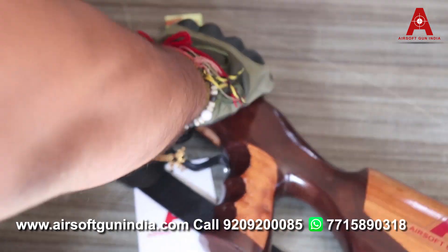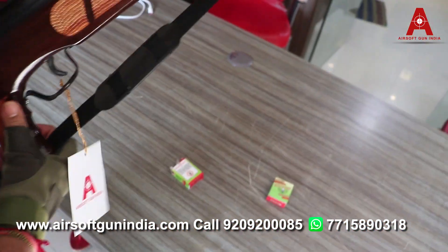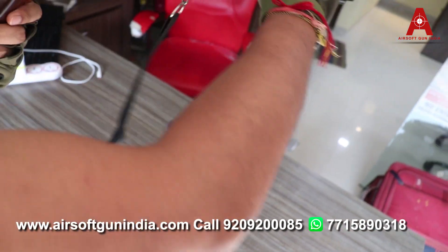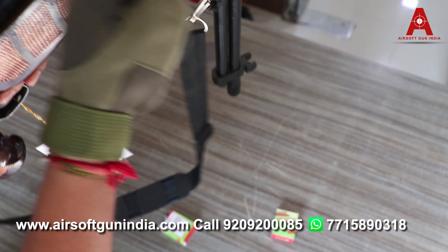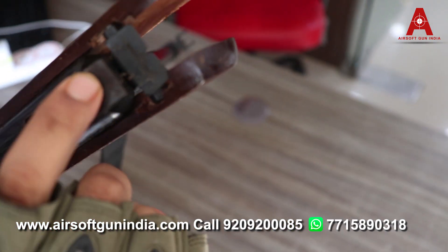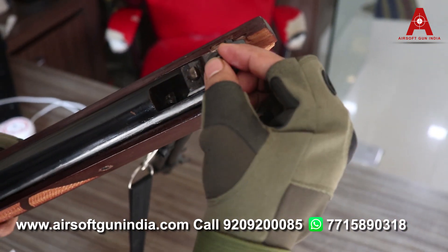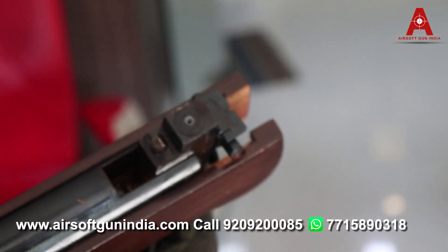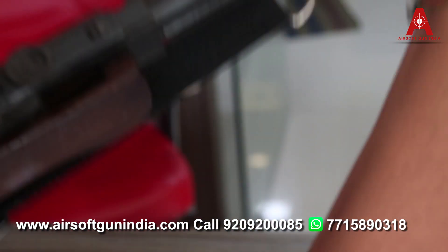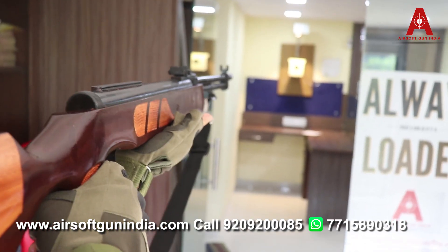Chaliye aapko dikhaata hoon kaise isko load karna hai. Single shots ko kitna mushkil hota hai — you just click it like this. Aap isko neeche le jao jab tak aapko click ki awaaz na sunai de, isko lock kariye. Yeh barrel ke upar aap dekh sako, kaafi zyada. Put a pellet right here, saamne load karenge — make sure it is inserted. Then just like this.